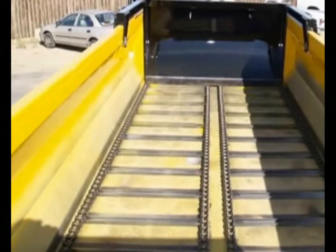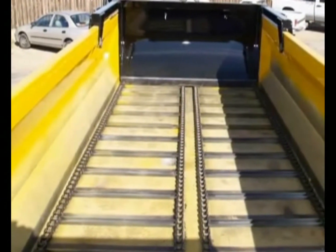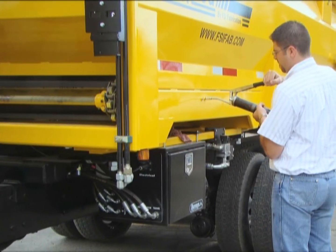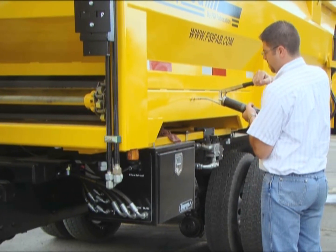Floor chains are easy to adjust and maintain. FSI designed a system that uses only a grease gun to extend the floor chain idle sprockets. Grease is pumped into two cylinders hidden under the floor, eliminating the messy job of crawling between the cab and the spreader to tighten rusty bolts.